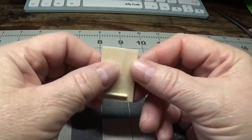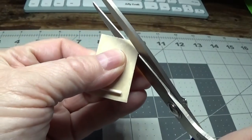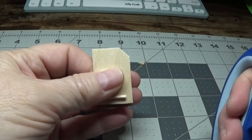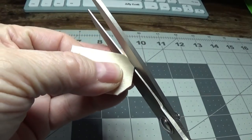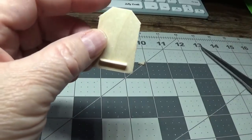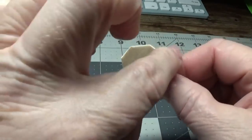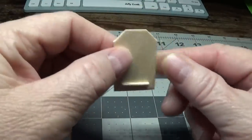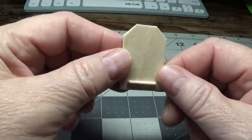Once this part is dry, you're going to take your scissors and snip off a corner, then do the same thing on the other side. How much should you snip off? That's up to you, but do it just to where it looks like a little birdhouse. We're going to be covering this top part, but you still need to cut these corners off because we're going to be fitting the roof on.